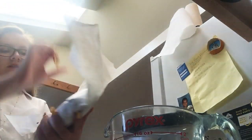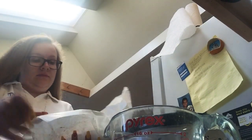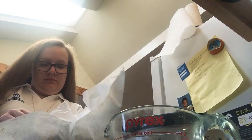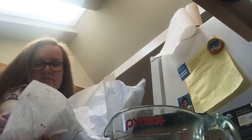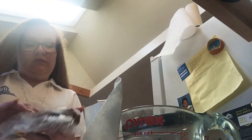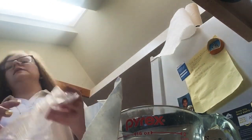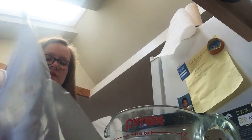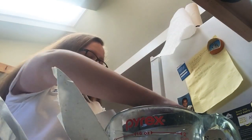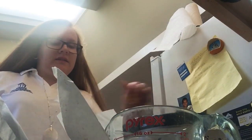I'm kind of pissed at myself because I should have filmed this video earlier. Let's see how it goes. To make this video I need to open this up. And it doesn't look that good, it definitely doesn't look that delicious.